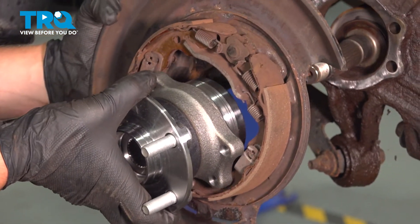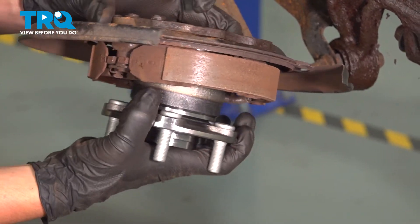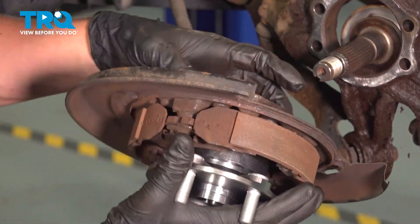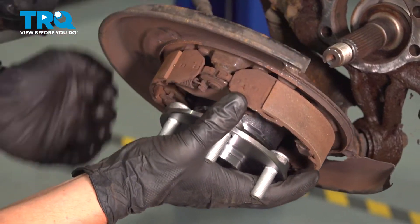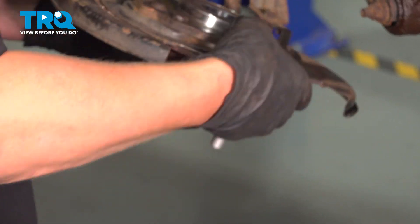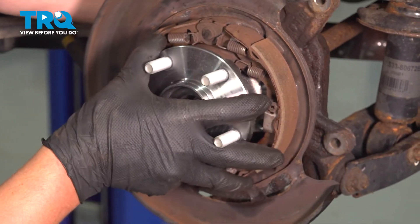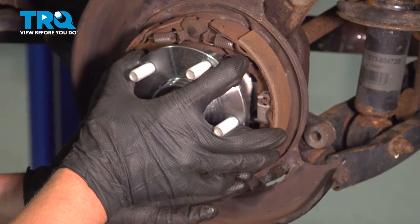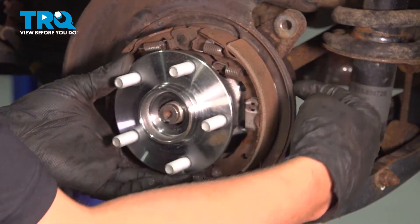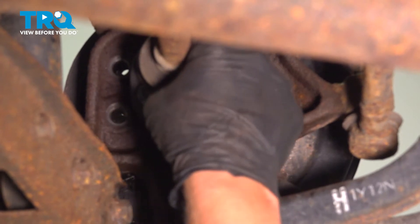Install the new wheel bearing hub assembly into the backing plate. Line up the splines on the spindle with the splines in the hub. Then line up the bolt holes, and make sure your axle is seated in.